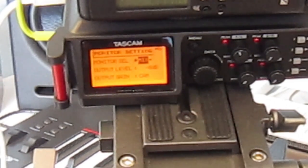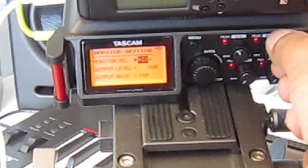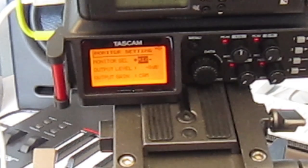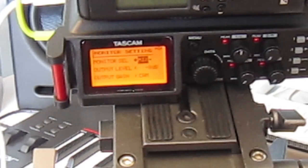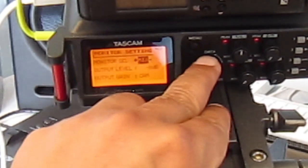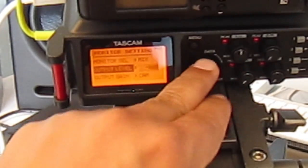If you want to monitor individual channels, the only way is to switch off other channels or put the input gain down on certain channels and up on others. However, the drawback is that during recording, if you put the input gain down it's not recording at the optimum level. At this price point I can't complain — most of the time I'll just be recording with a shotgun condenser or lapel microphones, and I just want to monitor whether I'm getting a healthy signal.